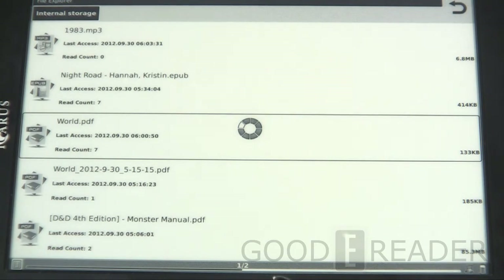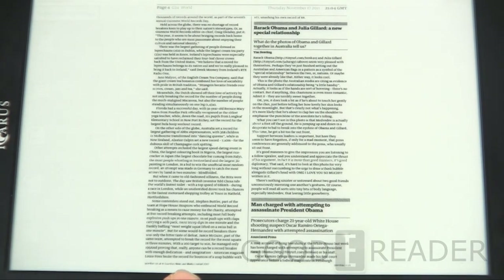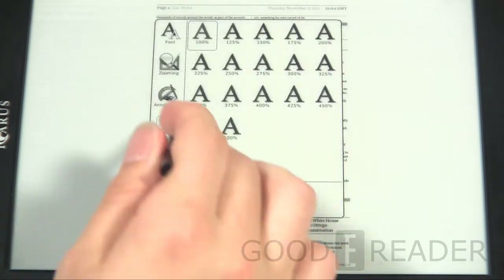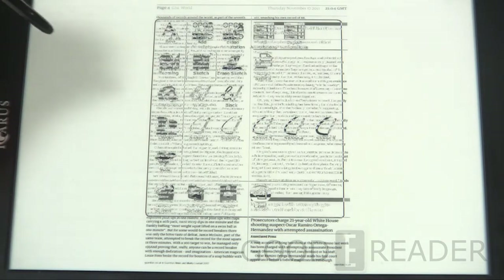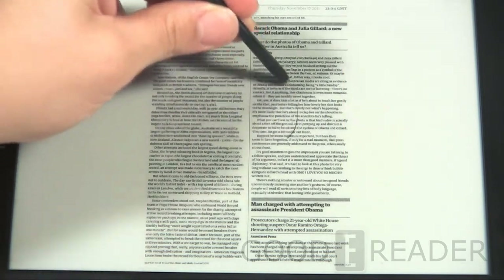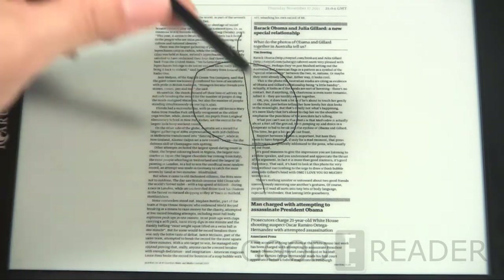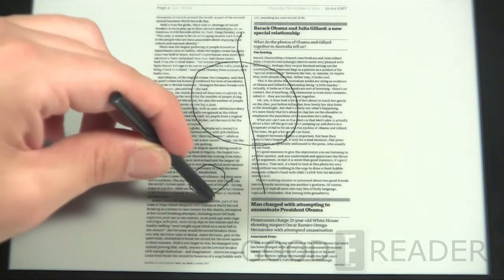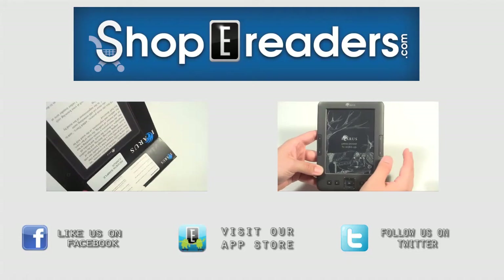We really like this device and it will be made available on ShopEReaders.com, so you can start placing orders right away. We want to hear your opinions — please leave a comment on our YouTube channel at youtube.com/goodyreader. You can also read our full hands-on written review with pictures and additional information that didn't make it into this video at goodyreader.com. For Goodie Reader, my name is Michael, this is Peter — take care.